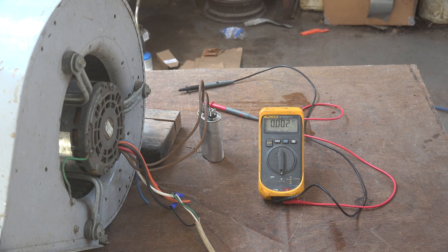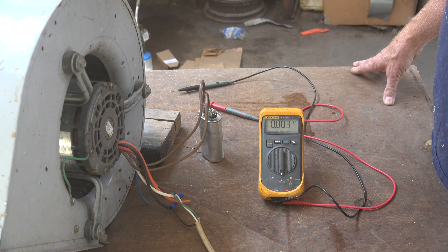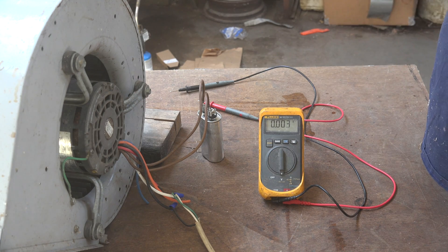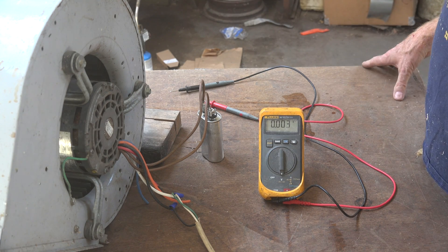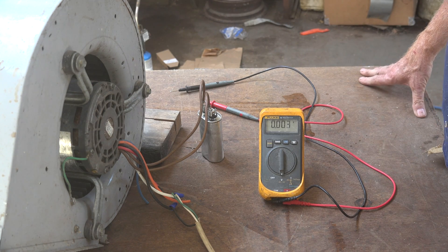It's something that happens when a capacitor runs. There is a back EMF to all these motors — that is an equal and opposite voltage going backwards. The voltage that is generated is stacked on top of the incoming voltage.